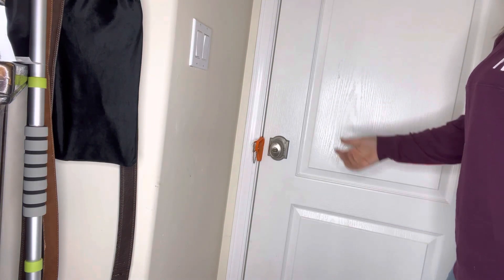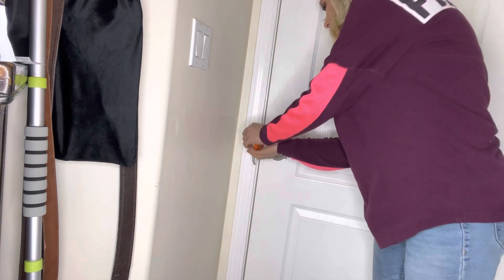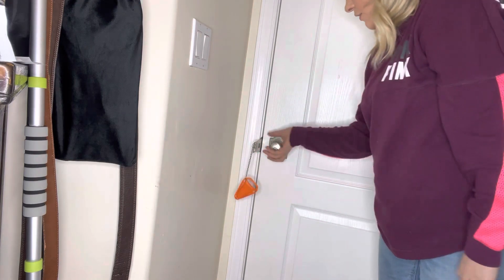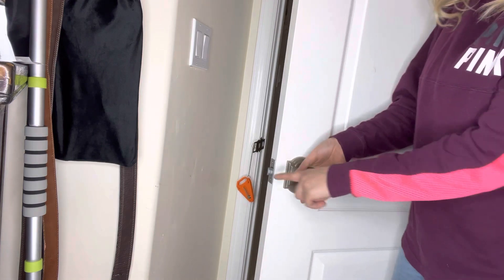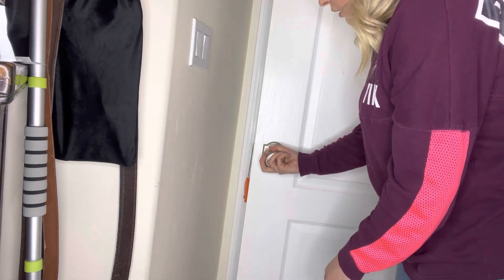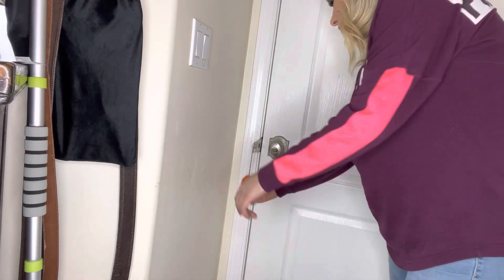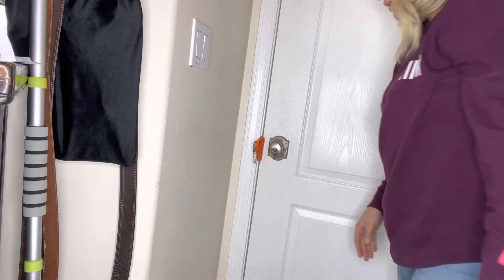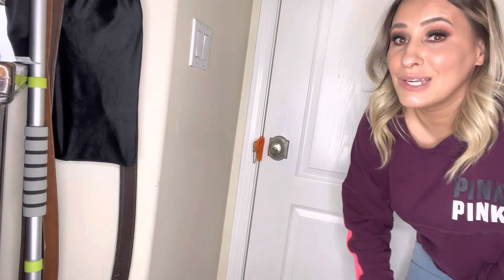To take it off, all you do is slide up and over, and then it comes off and you're able to open the door. Super easy. When you're closing it, just turn the knob so you can actually shut it, then close it and put it flush with the door — and it's locked.